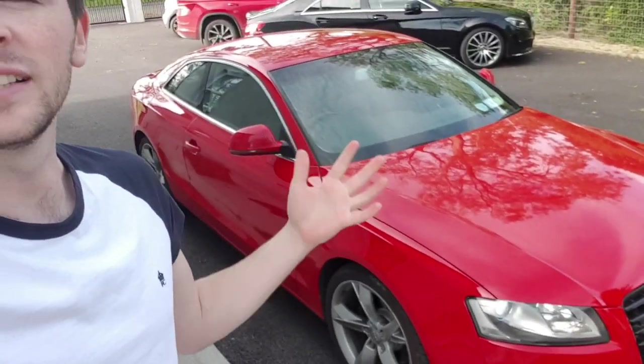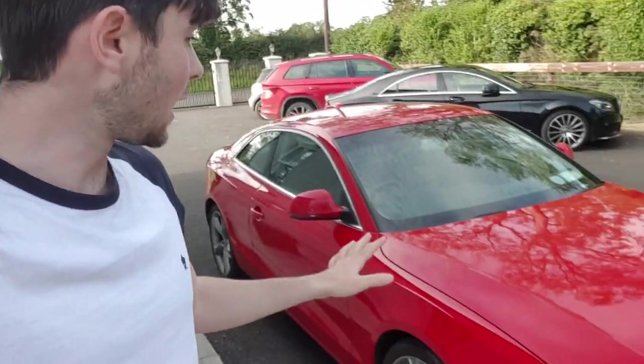Welcome back to another video. Today we're working on the Audi A5 again. Yesterday last night I detailed the whole car and waxed it with Fuso wax.